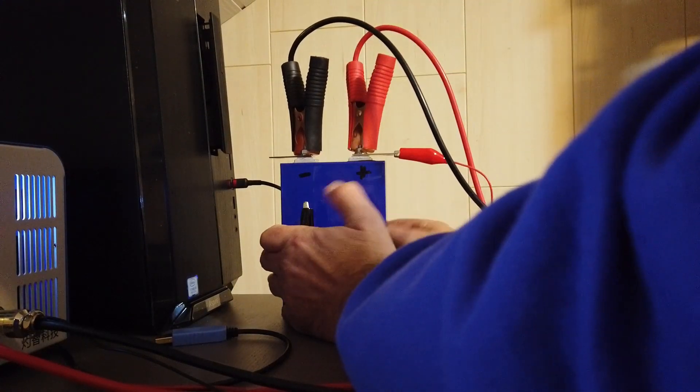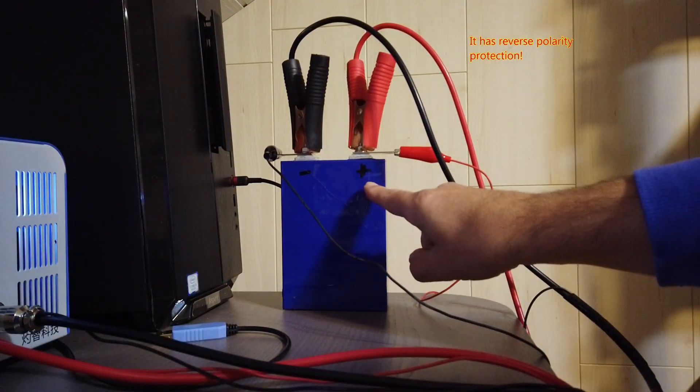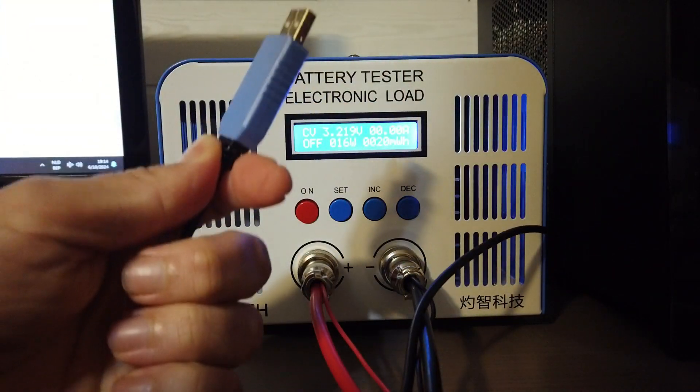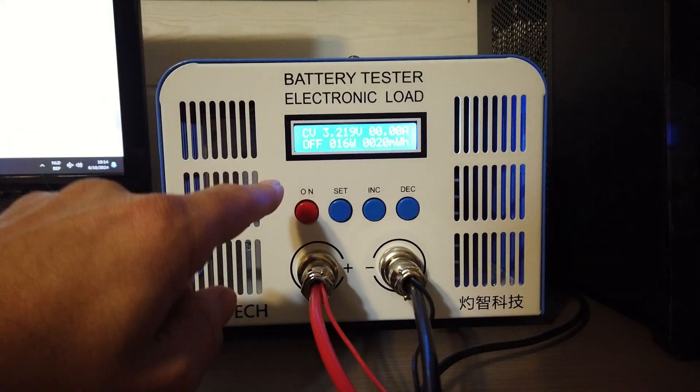Let's start charging the first battery. Connect the charge and sensing leads to the battery and make sure to verify the polarity. Now there are two ways to charge, discharge, or test the capacity of the battery. You can do this by computer, but it's not really needed — you can also use it as a stand-alone device.